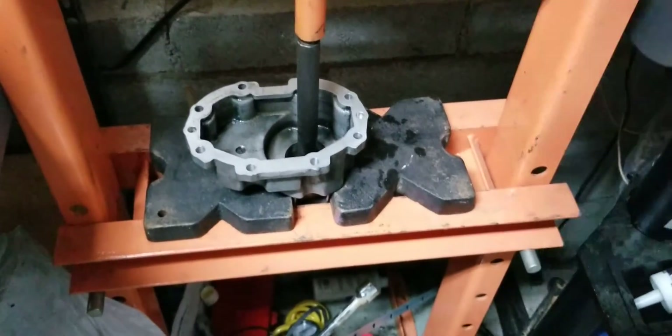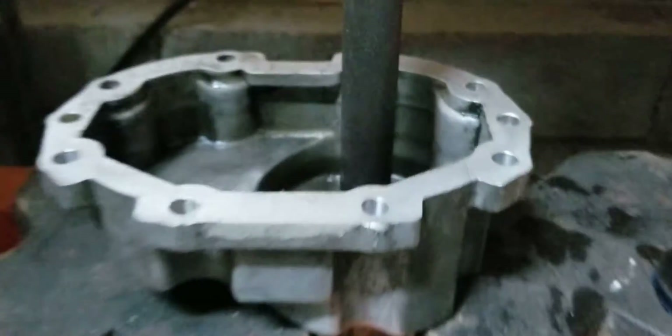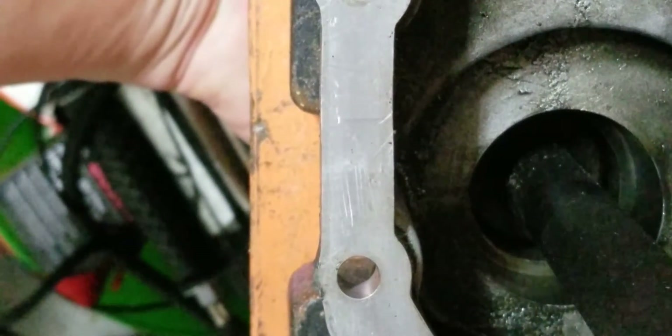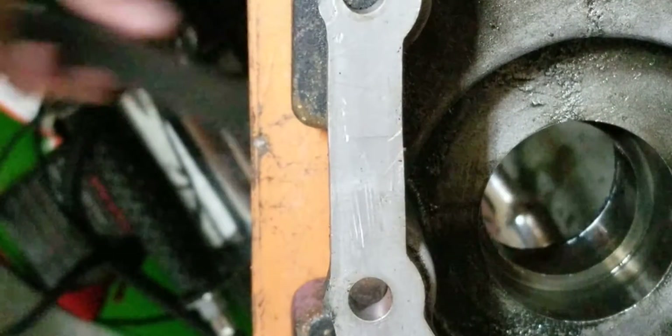That was the pop, and the seal should be falling soon. The seal's about to come out, which I can actually grab by hand. And now the bearing should fall — there it goes, straight through the case.